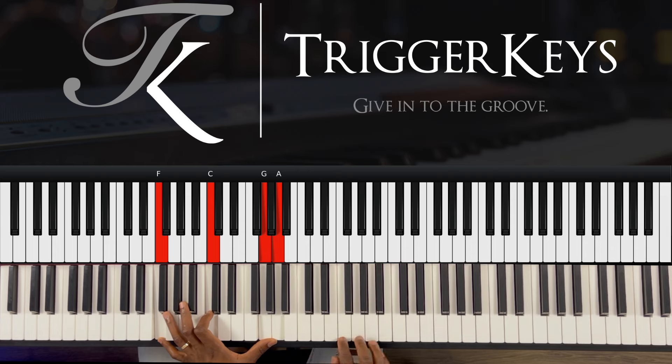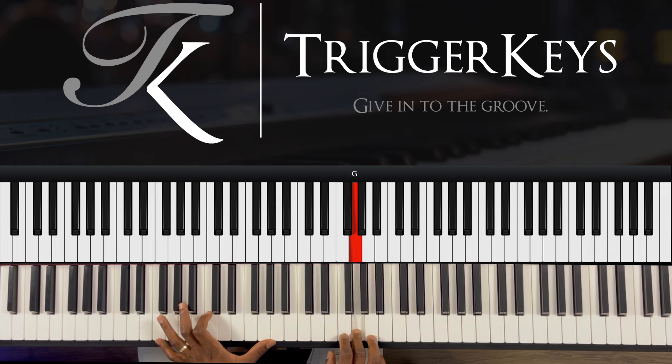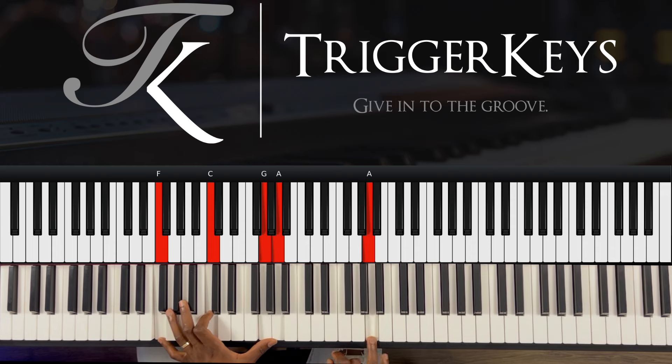Melody first: F, G, and A. Then you play F at 9 with the left hand, which is F, C, then G, and A with your thumb.